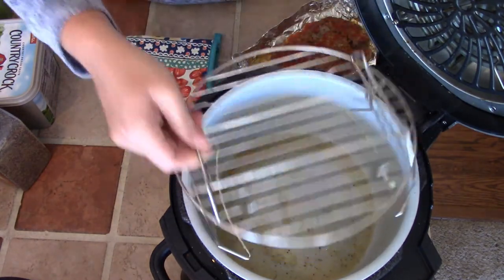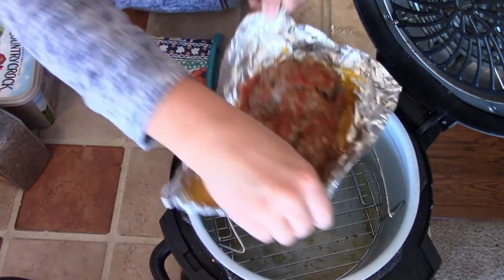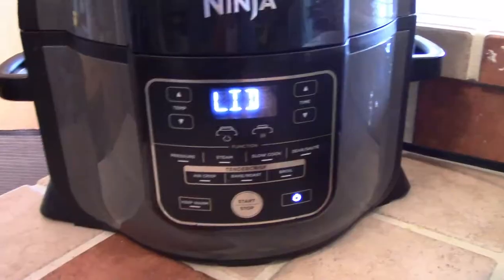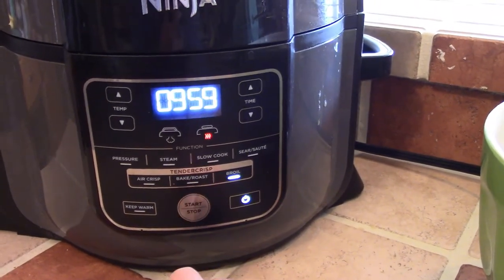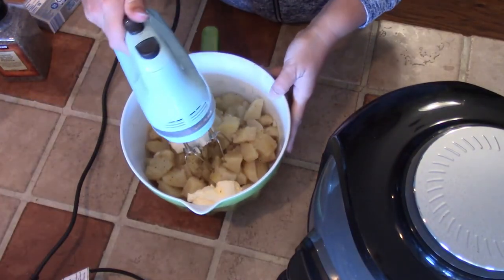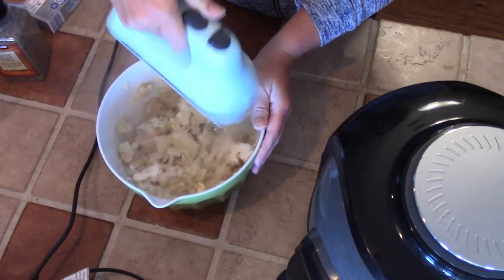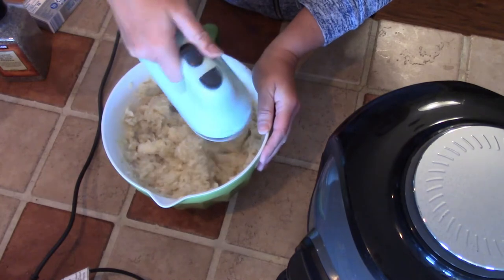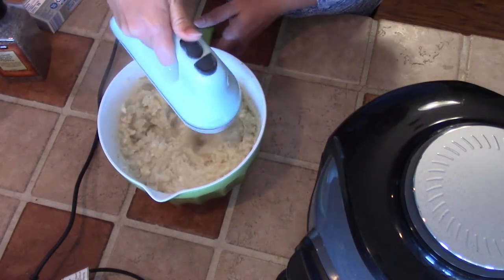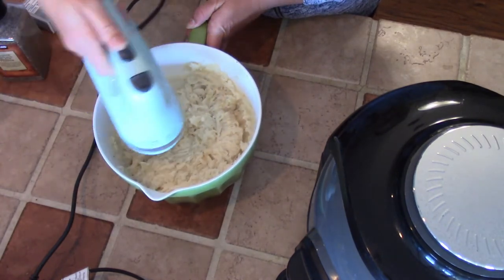Now that all of the vegetables are out of the pressure cooker pot, I'm going to put my trivet back in but flipped the other way so it sits lower in the pot, and put my meatloaf back in. This is totally optional, but I like to crisp up and brown the meatloaf a little bit more, so I'm going to put it on broil on my Ninja Foodi and just watch it — it doesn't have to stay in there for the full 10 minutes. While that's happening, I'm going to go ahead and mash up my potatoes. I just like to put in some butter, cream cheese, a little bit of milk, salt and pepper — you can make them however you like. Then you're just going to let the meatloaf brown up a little more. That's completely optional, but that's how I like to do it, and then you're ready to serve.